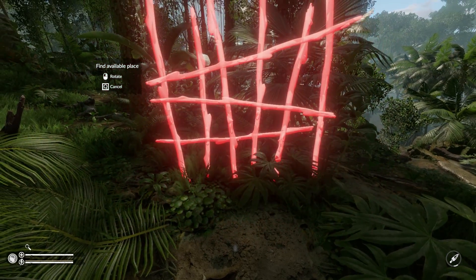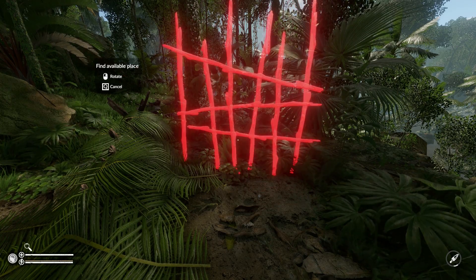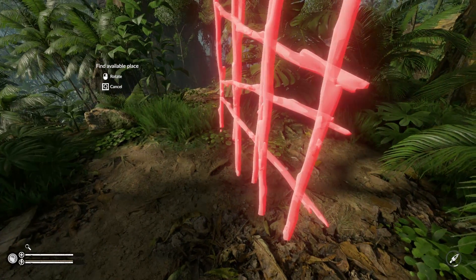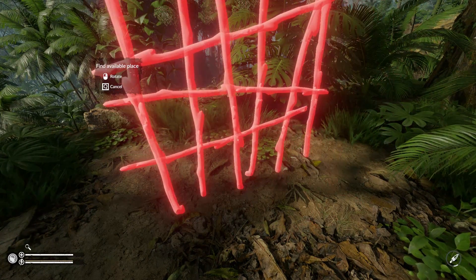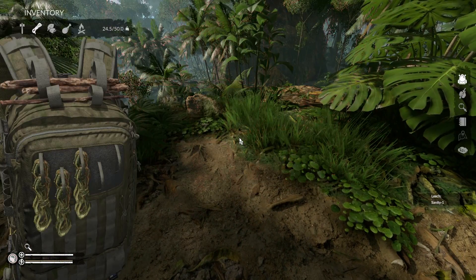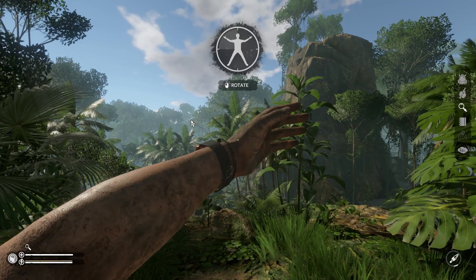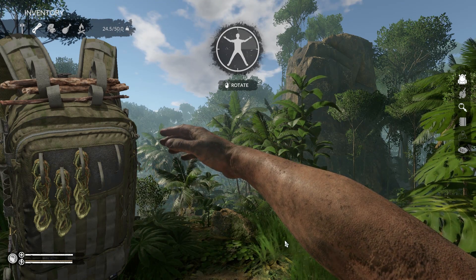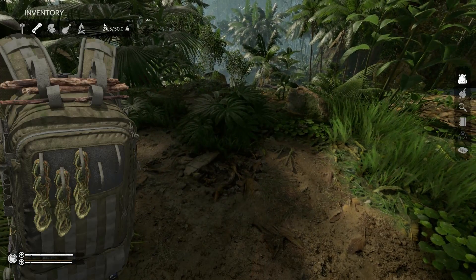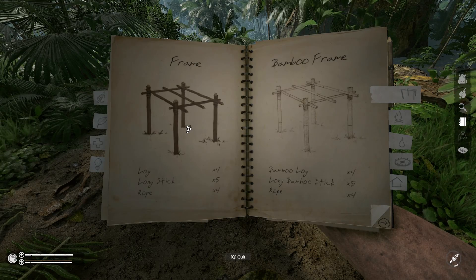You can rotate it. So what do you have to do for it not to be red? Maybe you need to put it on a frame. Okay, we have a leech — show me where my leech is. I'm guessing a frame is needed first, and then you put that on a frame.